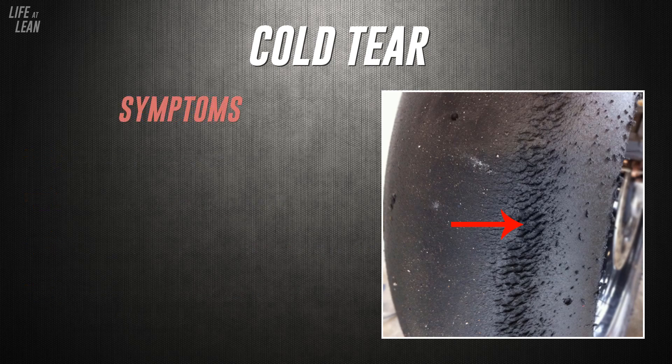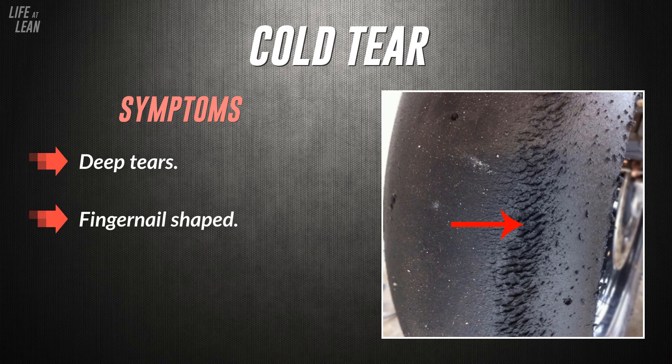Instead, the surface of the tyre superheats very quickly while the carcass stays below operating temperature, meaning the surface of the tyre is ripped straight off. The tears associated with cold tear are quite deep into the carcass and are somewhat fingernail-shaped. If you can get a fingernail under them and almost peel a sizeable chunk of rubber back, this is a sure-fire sign of cold tear.